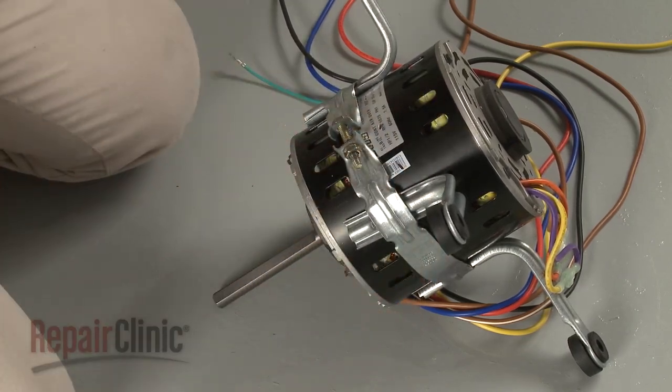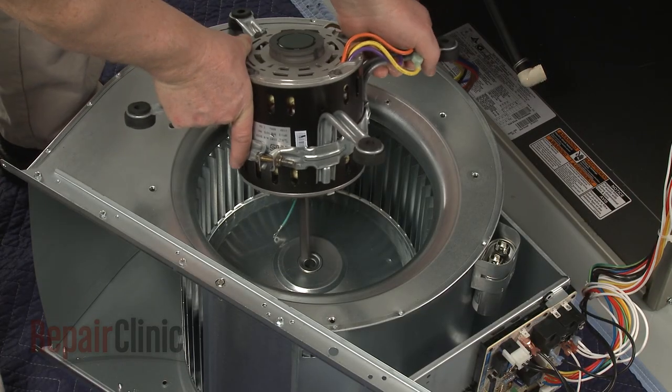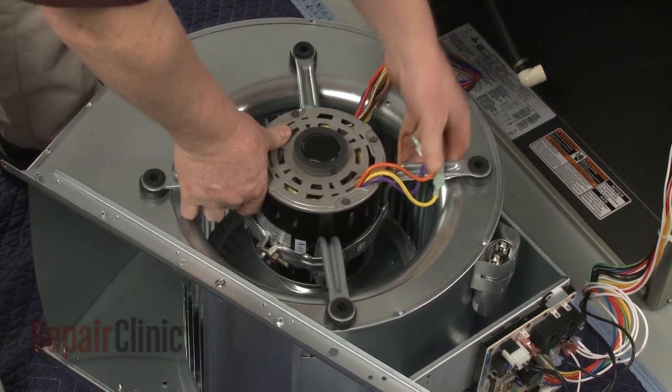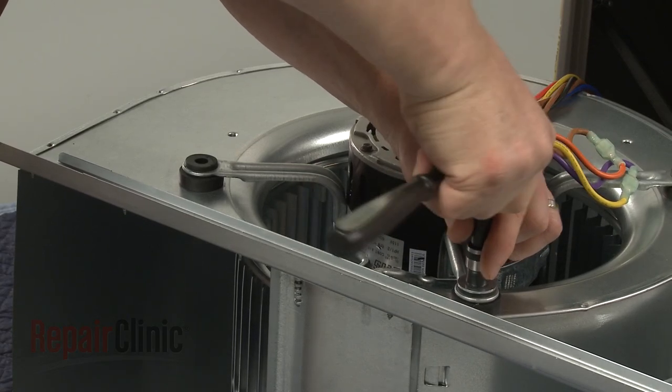In some applications, you may need to cut the motor shaft to shorten the length. Now insert the shaft into the blower wheel as you position the support arms on the housing. Re-thread and tighten the mounting screws.